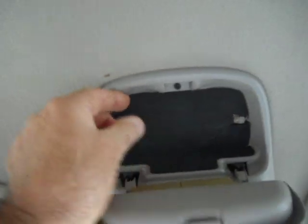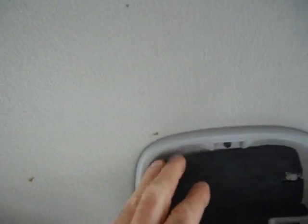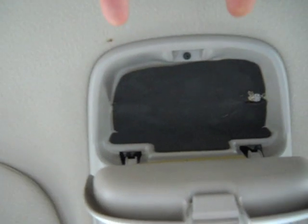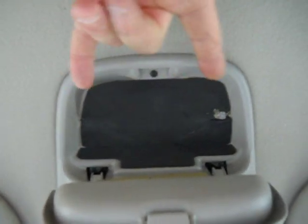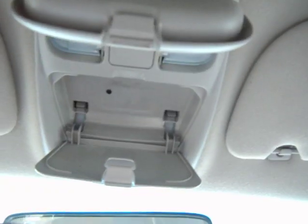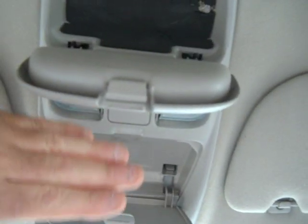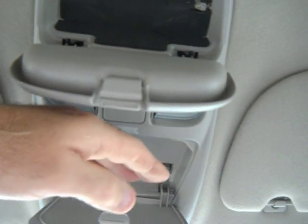In behind here, behind this rubber foam material - peeling it back so you can see it - this piece has plastic fingers on it that stick out and go into two holes in the actual roof of the cab. It slides into those first, then snaps up, and these tabs go snap snap and push against it.